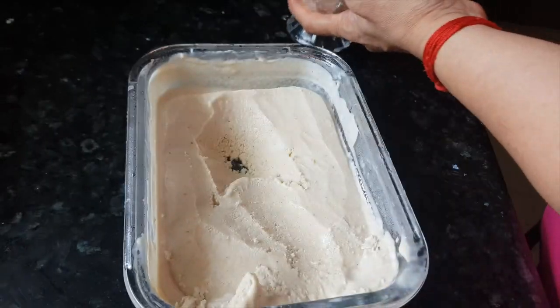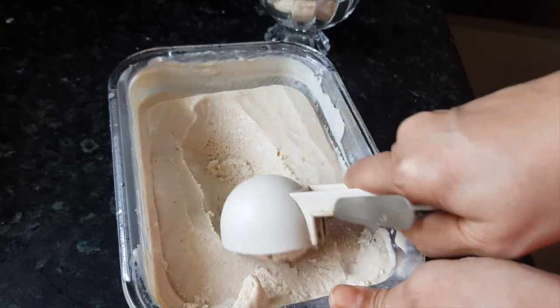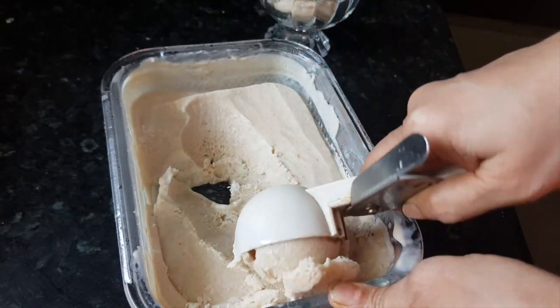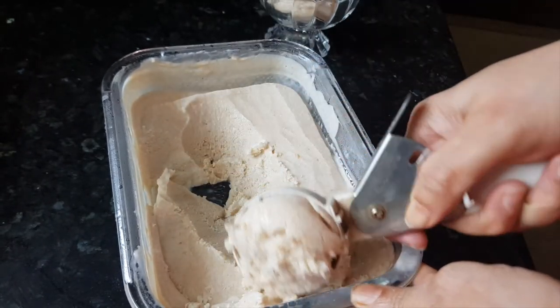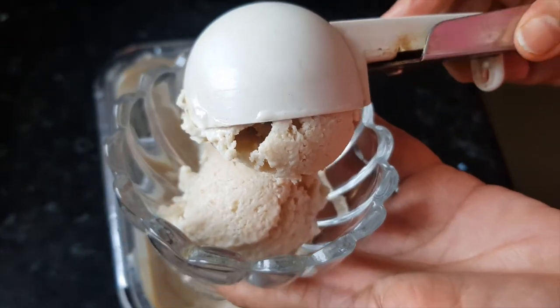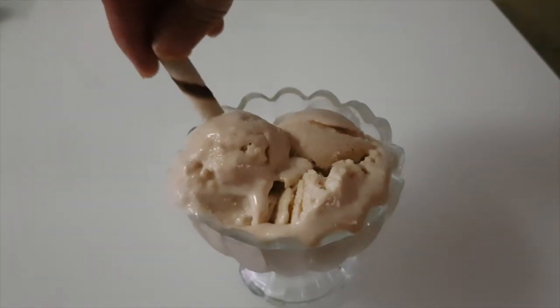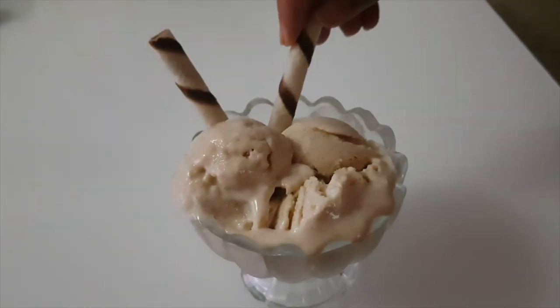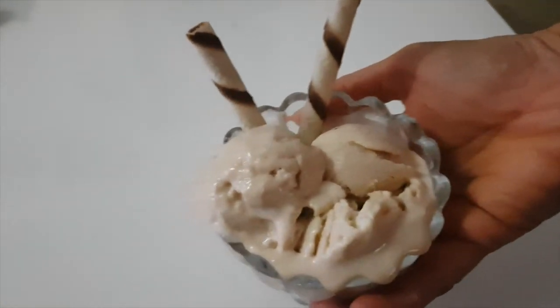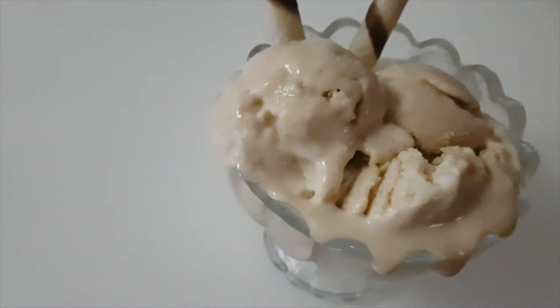You can use this same recipe for making many natural fruit ice creams — with mango, berries, oranges, or many other fruits. Decorate the ice cream with chocolate straws and enjoy it fresh. Thanks for watching this recipe. For more recipes, keep watching World of Recipes. Thank you!